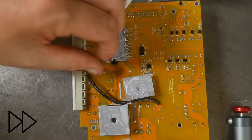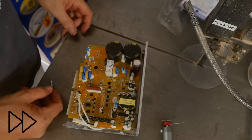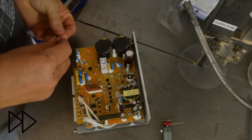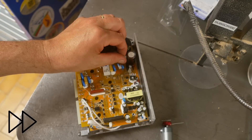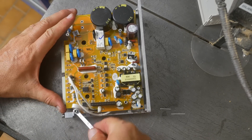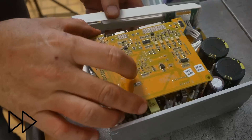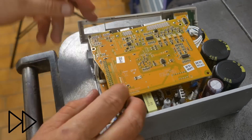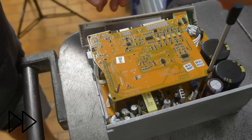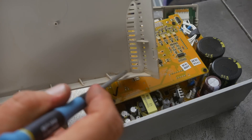Put it in. I'll just wash out the rest of the capacitor juice.